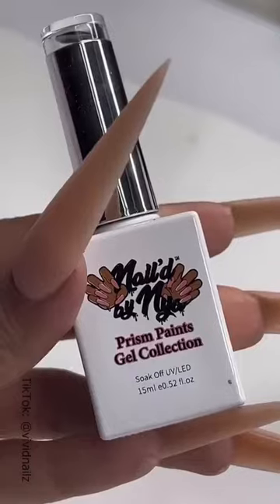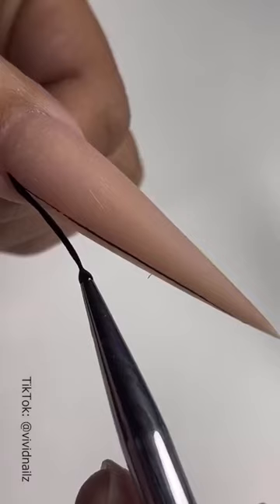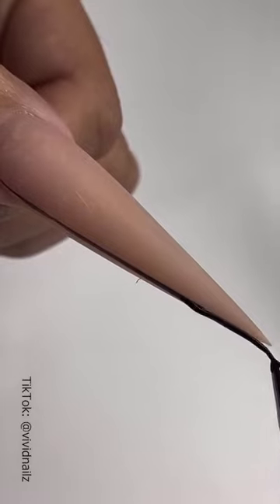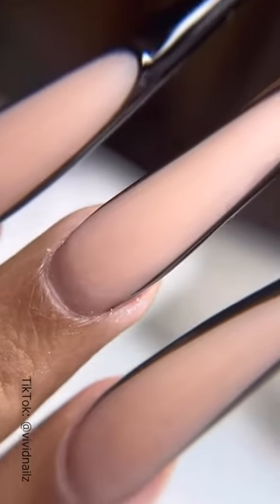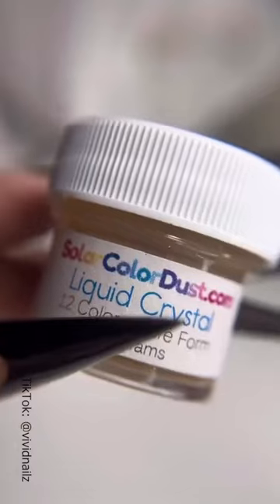Once we do that, I'm going to grab my favorite black gel polish from Nail by Naya. I'm going to use this because it's super pigmented, which is perfect because you're going to need a dark base to do this design. Now let's just take a moment to appreciate how beautiful that shape is.